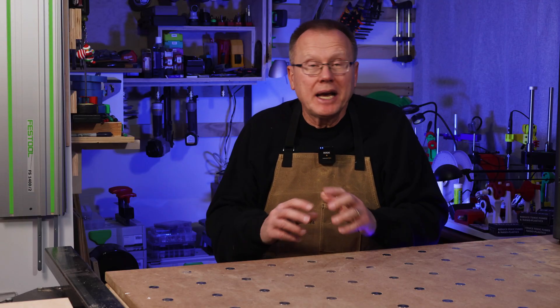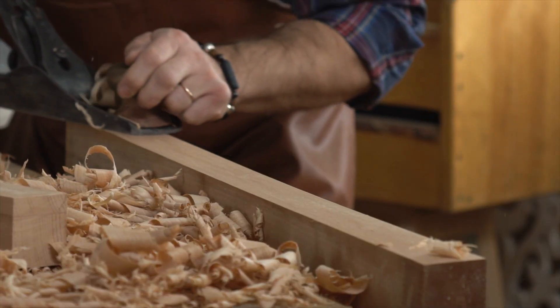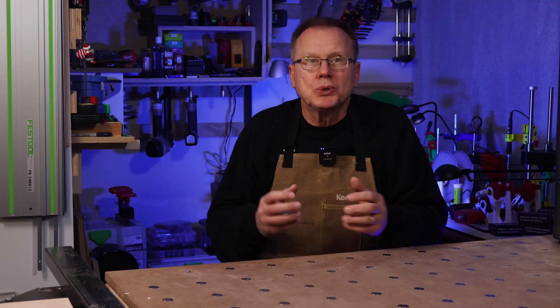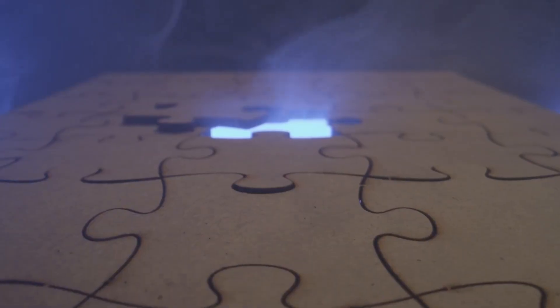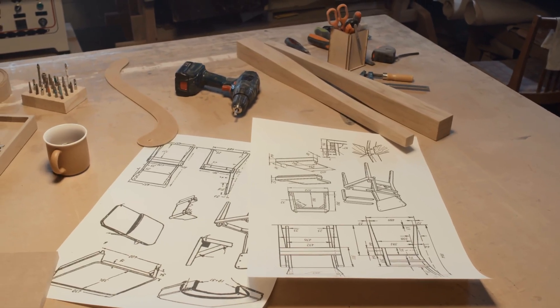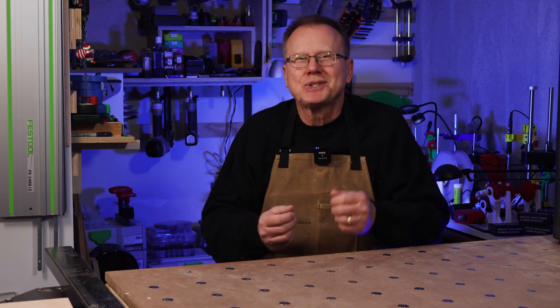I'm Ken at Wrist Innovations, and I have over 40 years of woodworking experience and several years of 3D printing experience. So let's get wild and crazy and solve the puzzle of how to create beautiful 3D printed furniture. Let's get started.